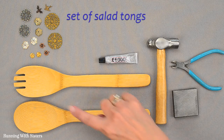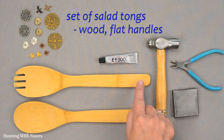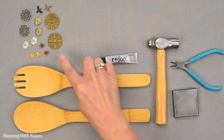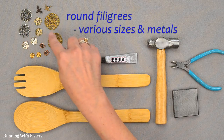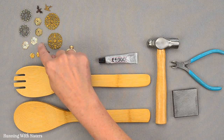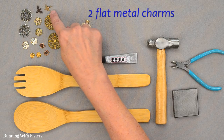For this project, you'll need a set of salad tongs — ours are bamboo. It's great if they're wood and flat on the handle, as that works best. You'll also need some round filigrees in graduated sizes: large, medium, and small in a mix of metals. And then we have some little metal flowers and two flat metal charms.